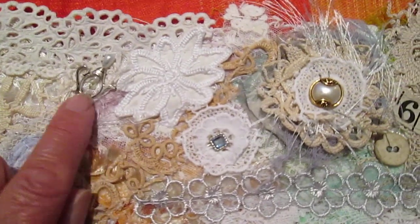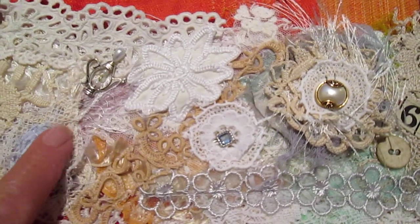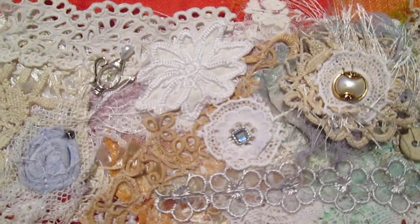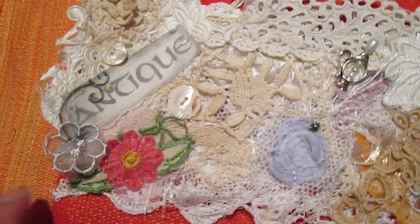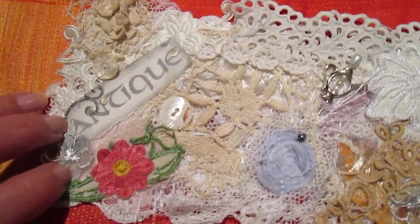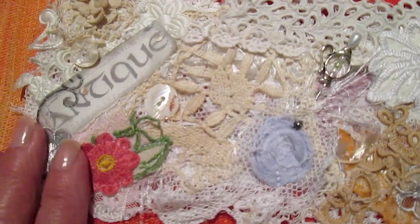There's a teapot pin hatpin there. I put some little pearls in there. And going along here, I stitched a bit of silk over the word 'antique' to go onto the end of it.